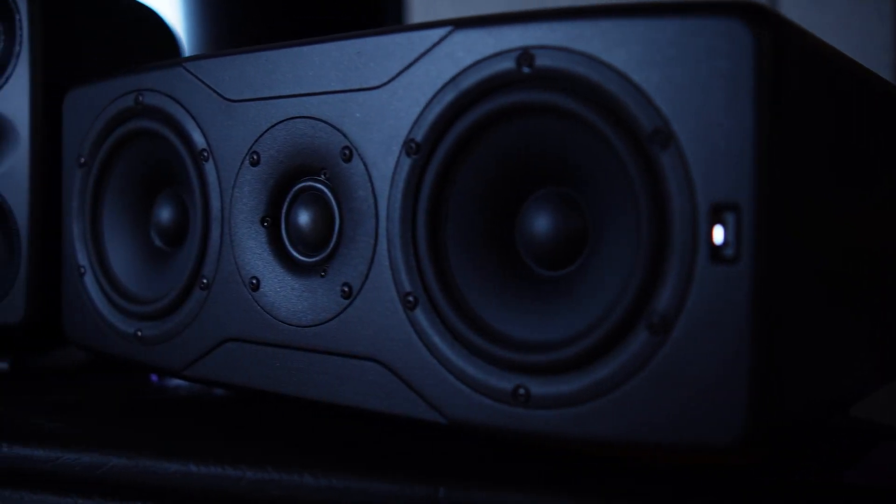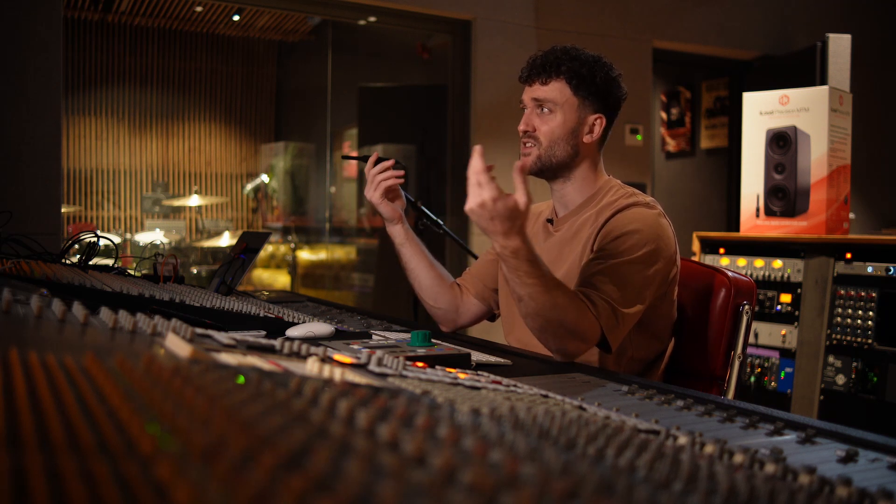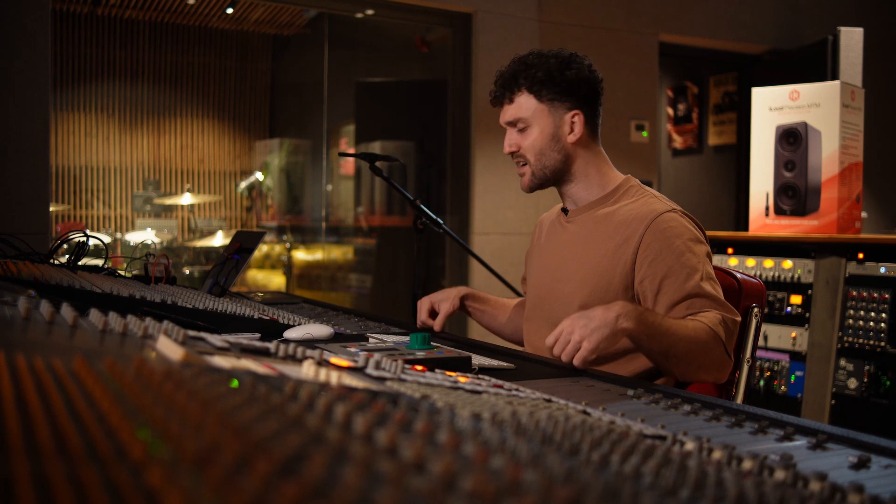I'm going to have a listen with and without calibration and let you know what I think. I've had a quick listen and I have to say it is doing a lot. I don't know if I would engage the calibration in a treated room like this, because I like to have my monitors as they are and learn their frequency response. But if you're in a situation where you cannot treat your room, this might help you out a lot. One thing I don't really like is that you have to physically plug the mic into one speaker, do four points, then plug into the other speaker and do the same four points — remembering exactly where those spots are. That could have been way easier.